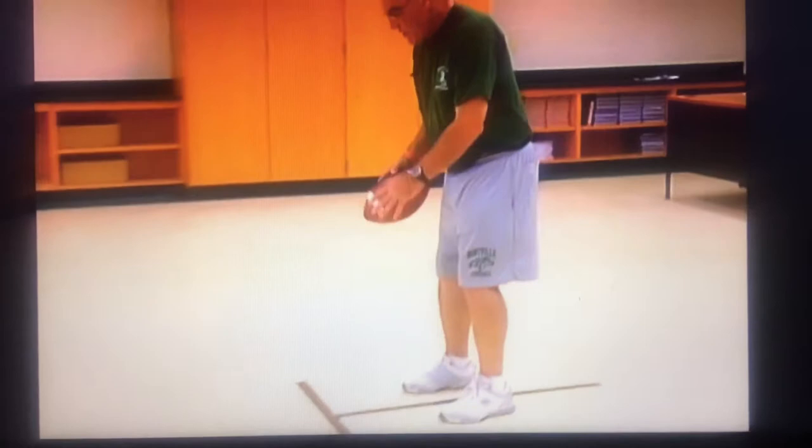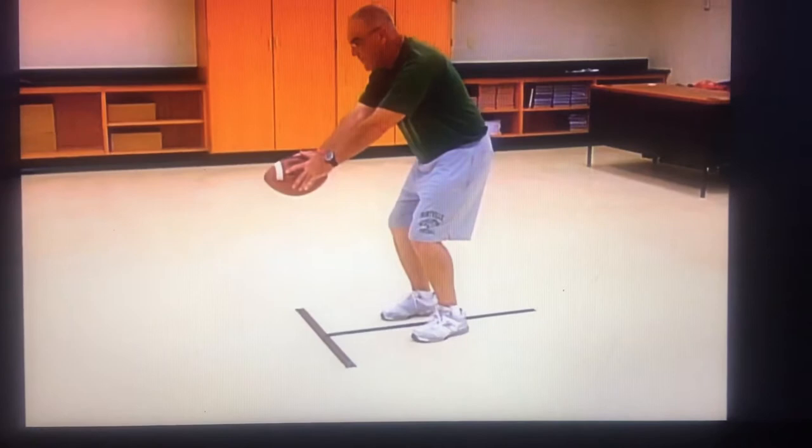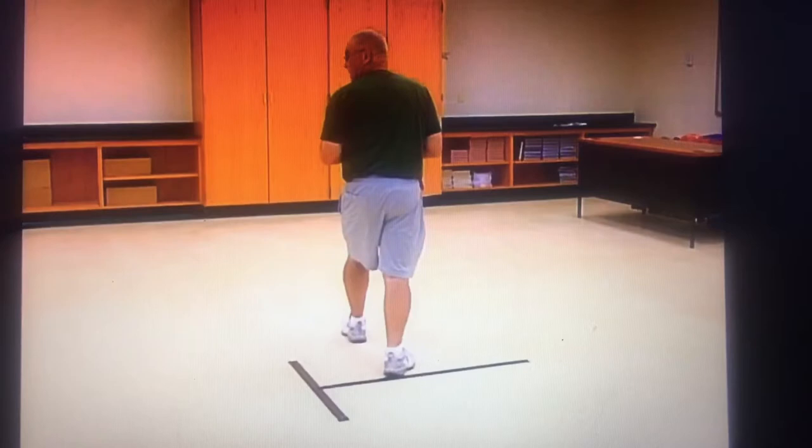A little bit of the footwork for the quarterback looks like this. This is not a deep pivot by the quarterback. If that is my midline, he's going to reverse pivot flat and fast. I'm going to have my weight on my right foot. He'll reverse pivot flat and fast, and he'll end up with his shoulders perpendicular to the line of scrimmage.